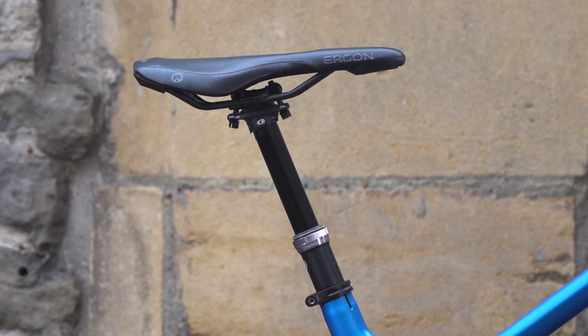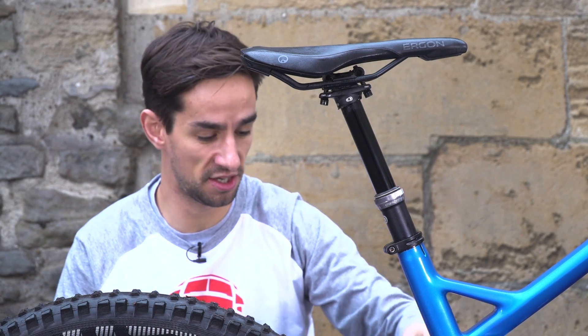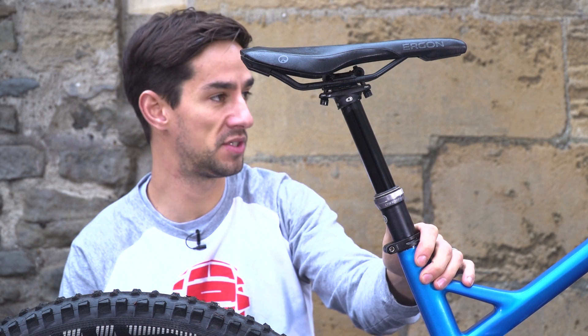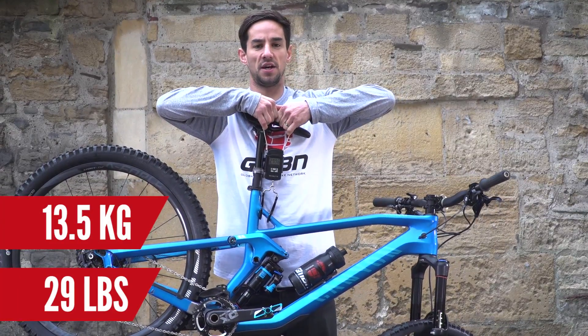Crankbrothers Highline dropper seat post — it's a 125mm drop, with a hydraulic cartridge inside and cable-actuation. That's internally routed too. My favourite thing about this seat post is the micro-adjust remote lever, so you can get it in that perfect spot. The bike weighs in at 13.5 kilos, or 29 pounds.